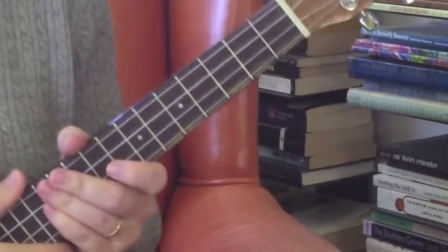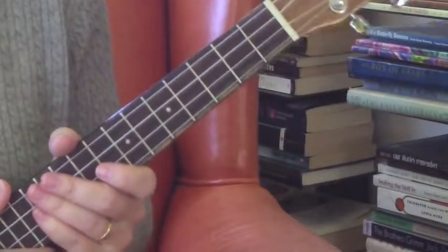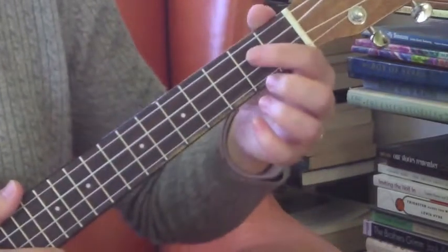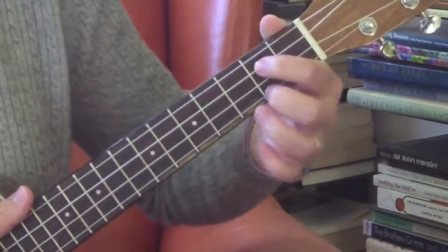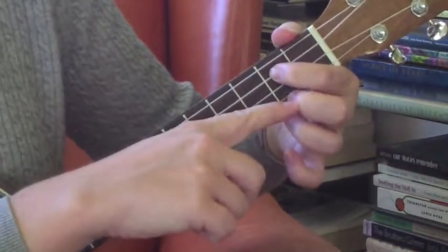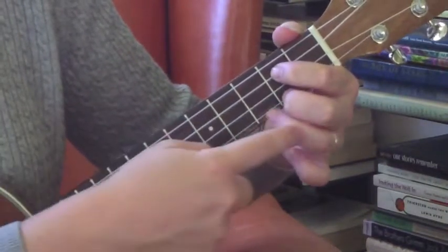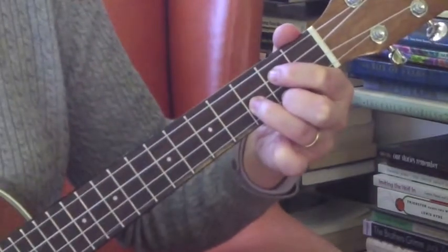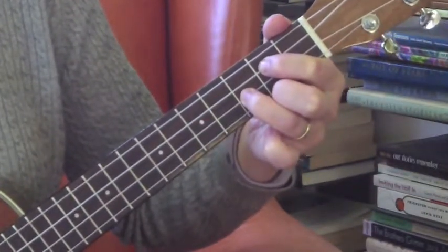The 59th Street Bridge Song, otherwise known as Feeling Groovy, only has three chords for us. We're in the key of G. So I've got my pointer finger on the root chord G — my pointer finger is on the second fret of C, my middle finger over to the second fret of A, and then I squeeze that ring finger in between there on the third fret of E.